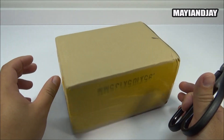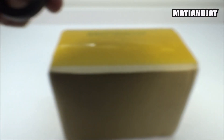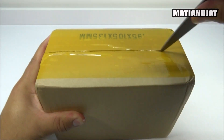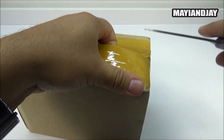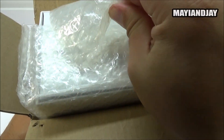The device is very well packed - it comes in a cardboard box with yellow tape around it. The package is quite large, about the size of a size-10 shoe box, and inside we can already see a lot of bubble wrap.